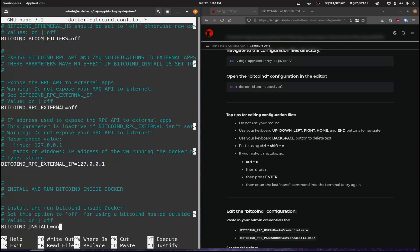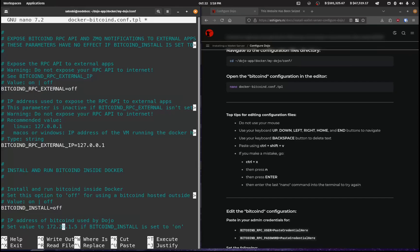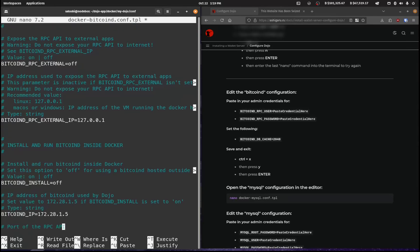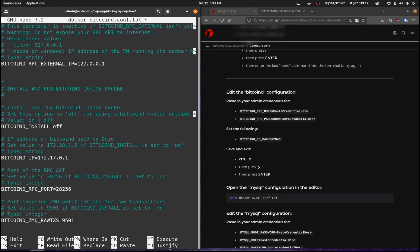For this particular install, I'm going to set bitcoind to 'off' because I've already installed Bitcoin on my computer and I don't want it installing again and taking up 700 gigs. The IP that I'm going to be using is 172.17.0.1, and I'll show you in just a second where I got that from.